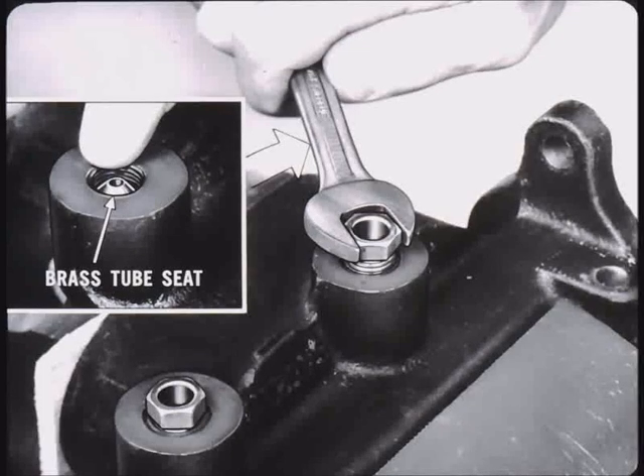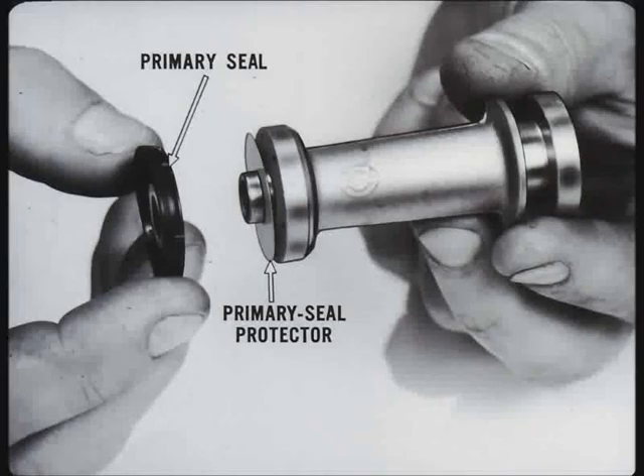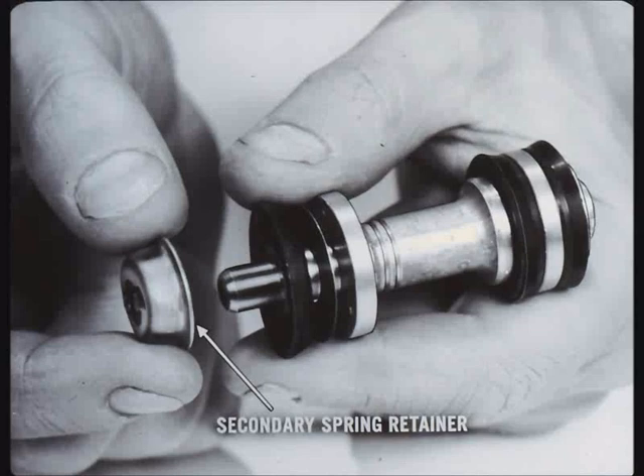Remove the flare connector nuts and check for burrs. Install new secondary seals in the two grooves in the end of the secondary piston with the seal lips facing away from each other. Now, install a new primary seal protector and primary seal on the primary piston with the flat side of the seal against the seal protector and the seal protector against the end containing the compensating holes. Then, assemble the secondary piston spring and retainer. Push the spring retainer over the end of the secondary piston until it seats inside the seal lip.